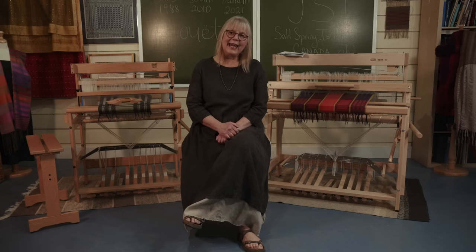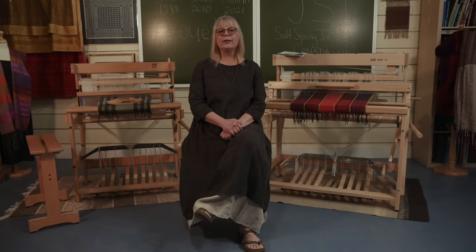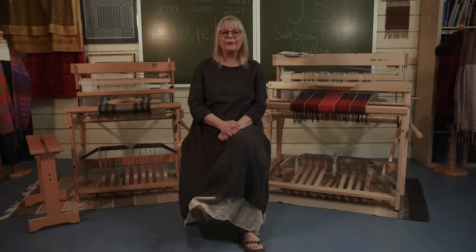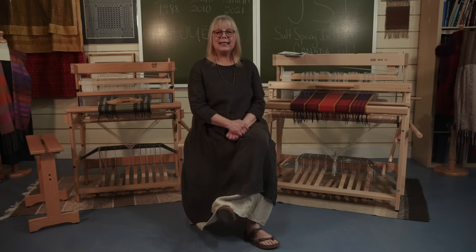In 1988, Jan designed the original sinking shed loom and named it after the biblical character David. The David is small but mighty. It provides a shed like a countermarsh loom, meaning both parts of the warp are equally tensioned when the shed is open. The original David had an overhead beater like many European looms.